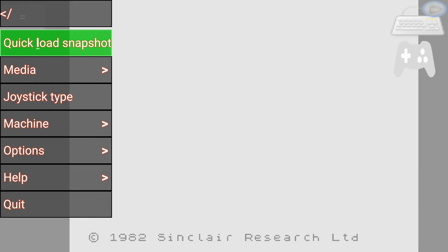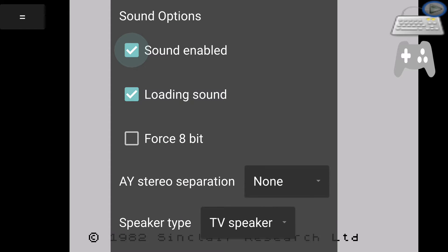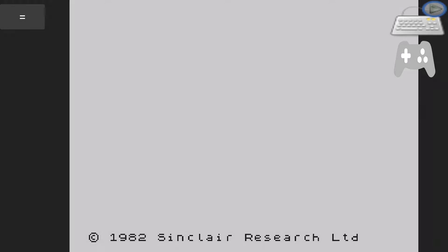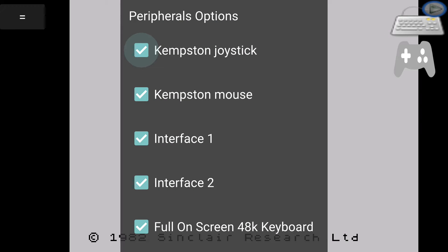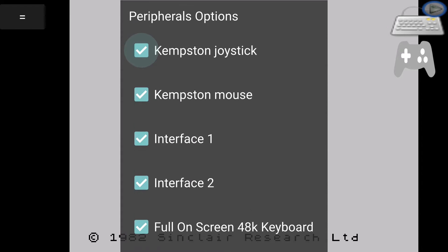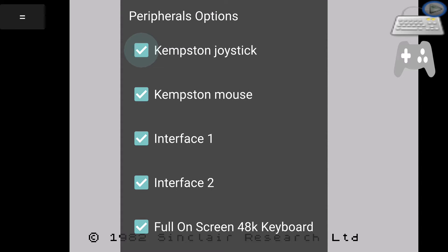You can also sort out your sound however you want through that option, and there are peripherals as well. You can select all these various different things such as the on-screen keyboard, Interface One, Interface Two, Kempston mouse, Kempston joystick — all those options.